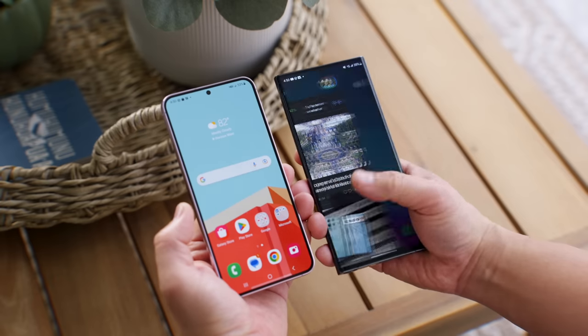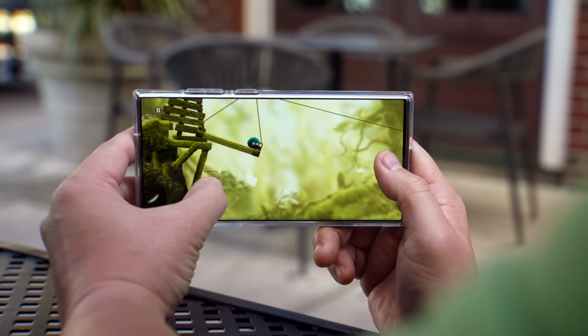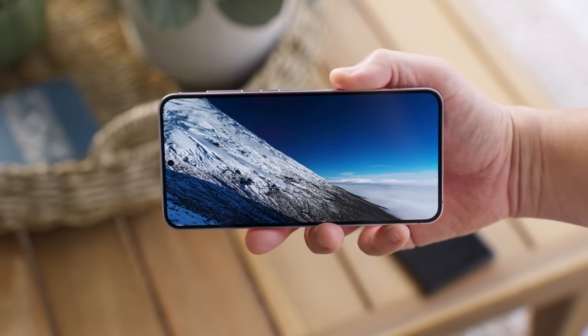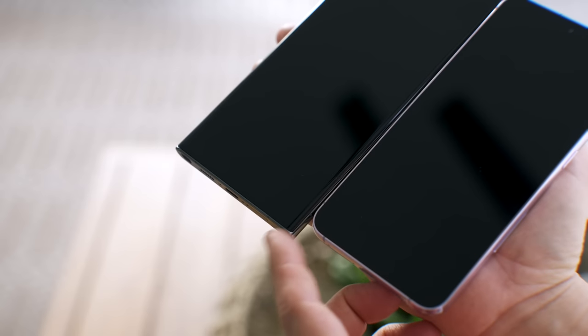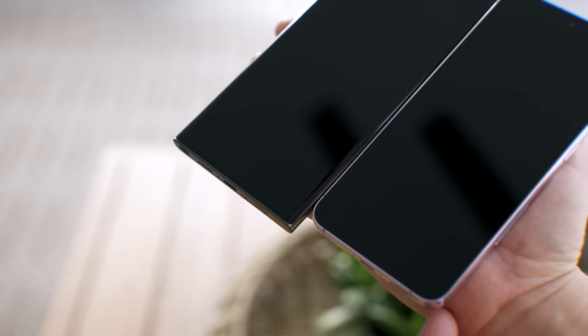For that extra price you get a larger display at 6.8 inches compared to 6.6 inches on the S23 Plus. They are both great looking displays, both Dynamic AMOLED 2X with 120Hz refresh rate. The Ultra does have a higher resolution display but the S23 Plus looks really great too. It's a flat display which makes it easier to get glass screen protectors, and the Ultra's curved display has been tapered so it also feels amazing in hand.